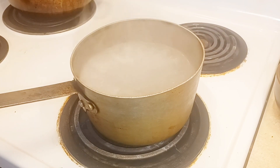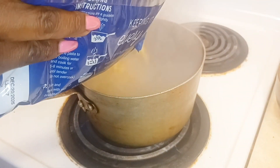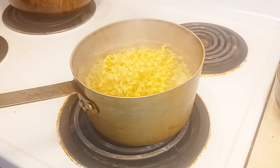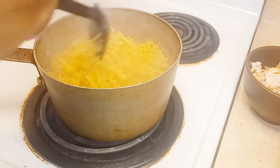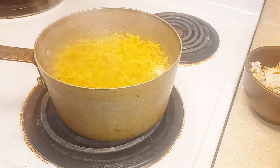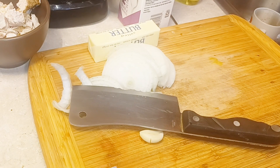Now that my water is boiling, I'm gonna add my noodles. These don't need to cook long — I would say about five minutes. I'm basically showing you how to take some leftover chicken breast and turn it into a delicious meal. Cook it al dente. I didn't add any oil because I want the sauce to stick. If you have some parmesan cheese, feel free to add it.